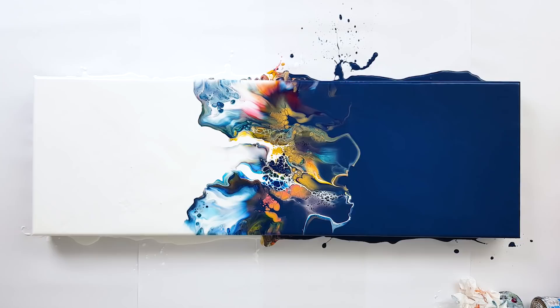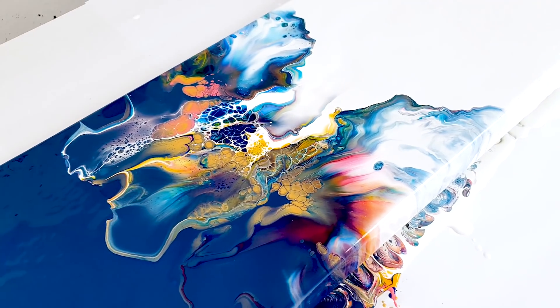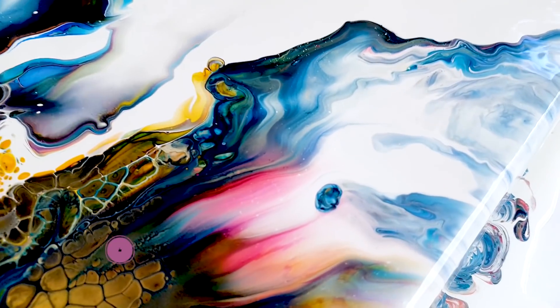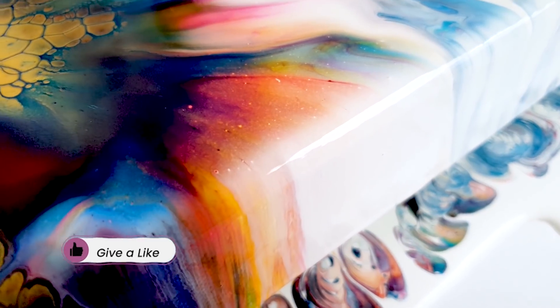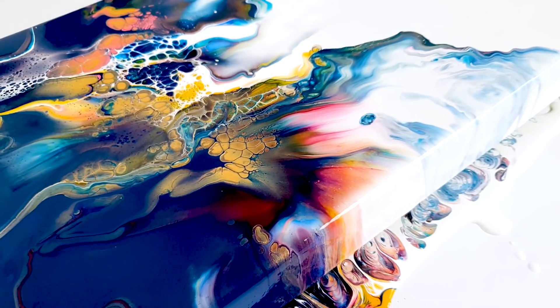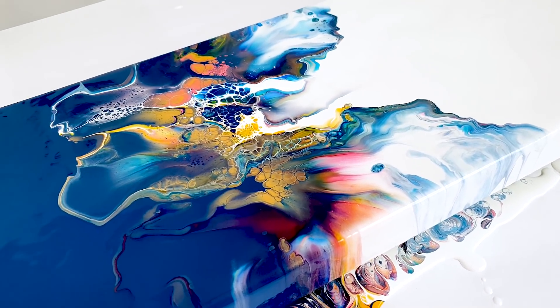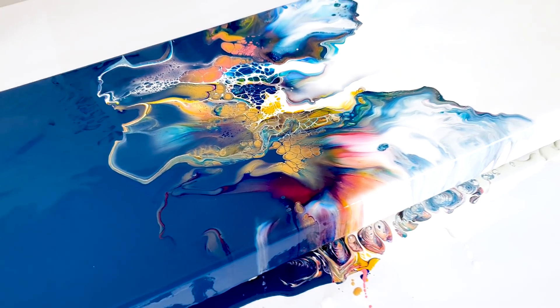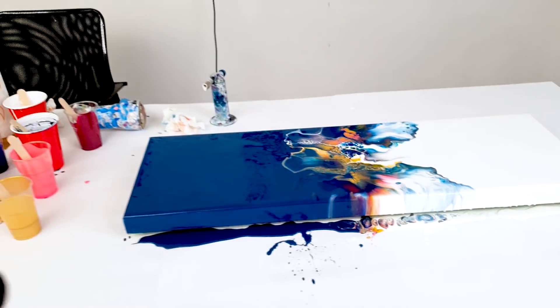Gonna let this dry and give you a close-up first. This is just stunning. See all those colors. It's beautiful here. I love this part — it's like a mini rainbow. Can't wait till this is dry really. I would love to hear your opinion of course. Let me show you how I would place this.